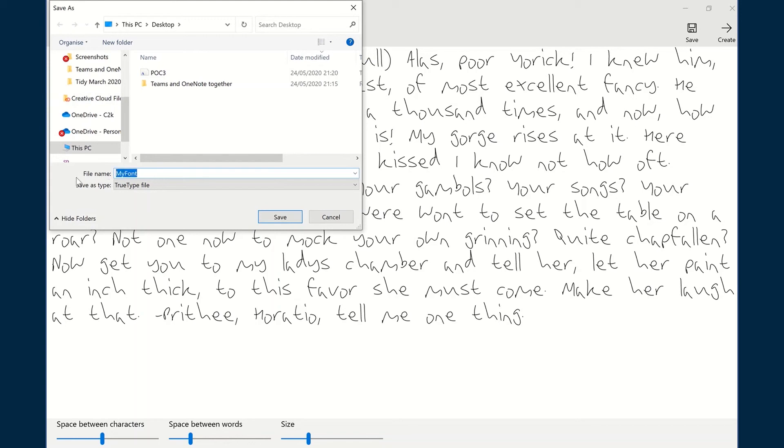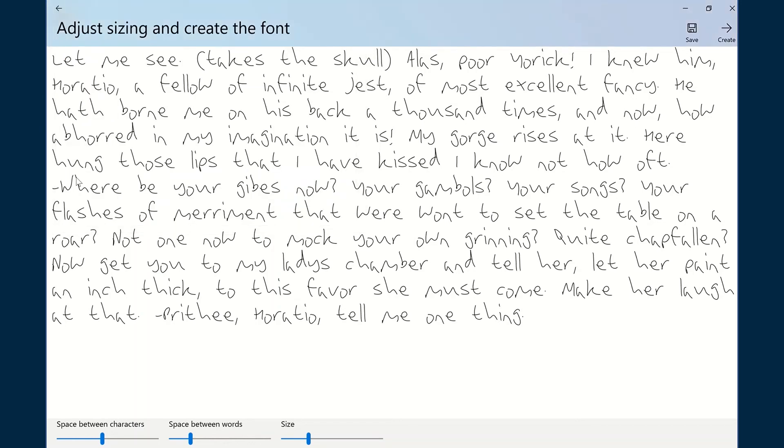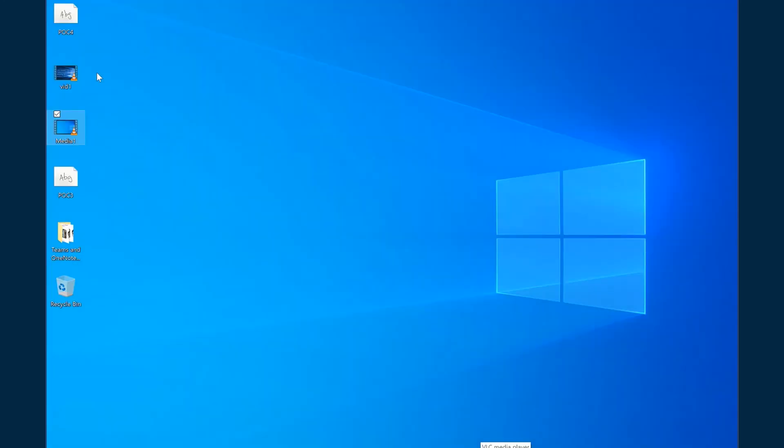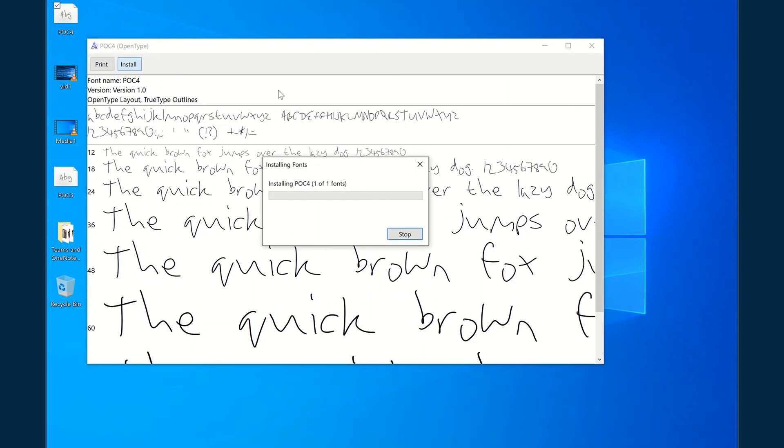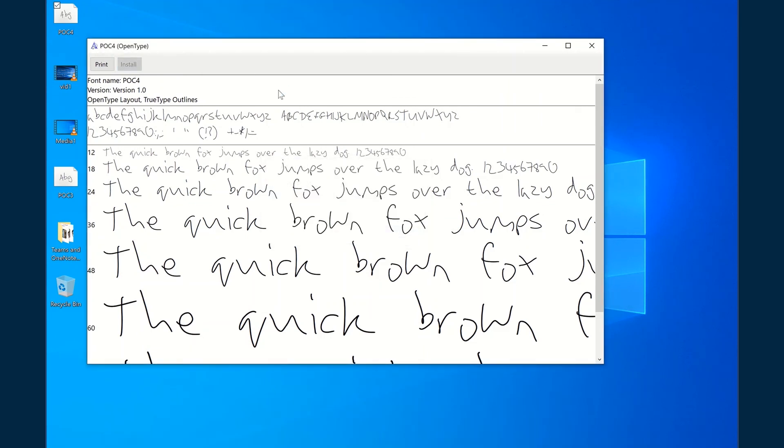Simply when you finish that, go to create. You'll be prompted to save it and give it a name. Save the file, and wherever you have it saved, click on it, go to install, and it will install that font onto your PC for future use.